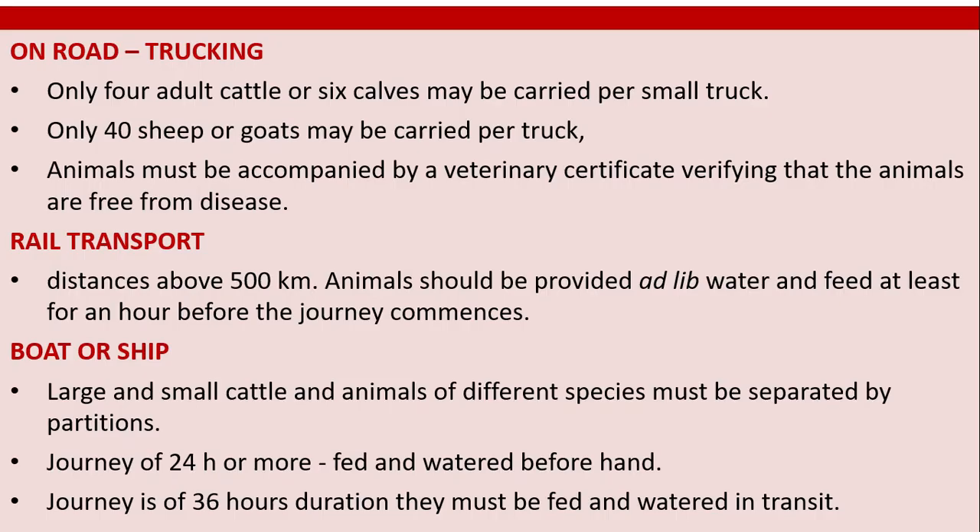On road trucking: only four adult cattle or six calves may be carried per small truck. Only 40 sheep or goats may be carried per truck. Animals must be accompanied by a veterinary certificate verifying that the animals are free from disease.